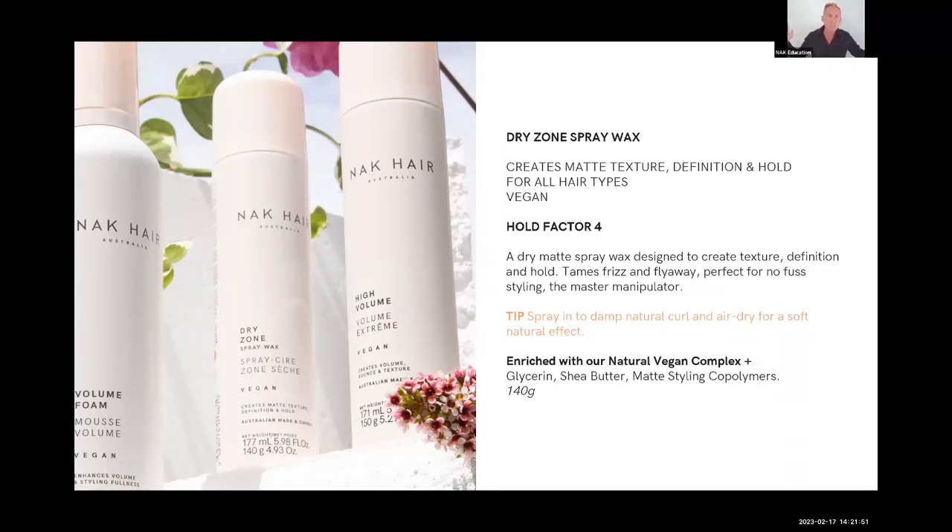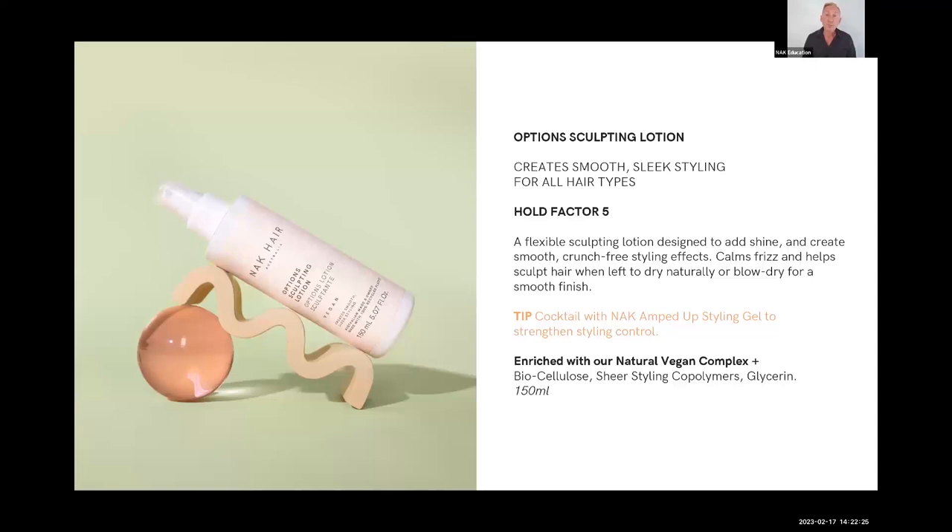Just a light spray of Dry Zone helps control volume, and on shorter hair it gives that waxy styled effect. Hold factor of four — it tames flyaways and is a master manipulator, helping you mold hair and control that coarse texture. Really beautiful product.